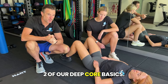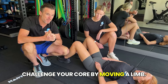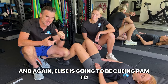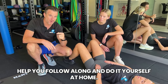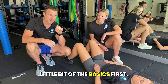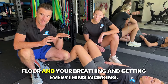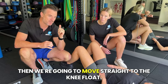Here we are with part two of our deep core basics. This time we're going to challenge your core by moving a limb. We're going to start with knee floats, then progress to knee floats and slide. Elise is going to be cueing Pam to help you follow along at home. Listen to her tips. If you've missed the first one, check out part one — it drills down on pelvic floor, breathing, and getting everything working. We'll touch on that briefly, then move straight to the knee float.